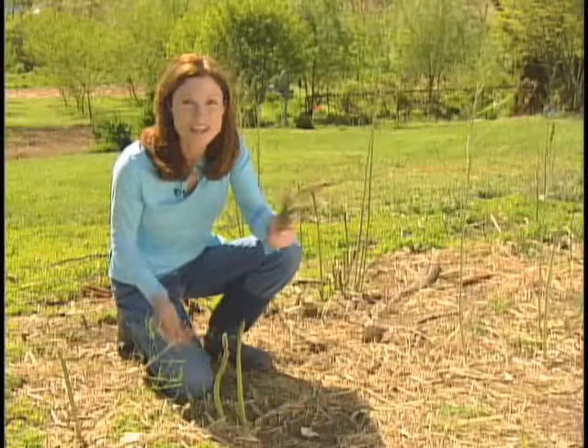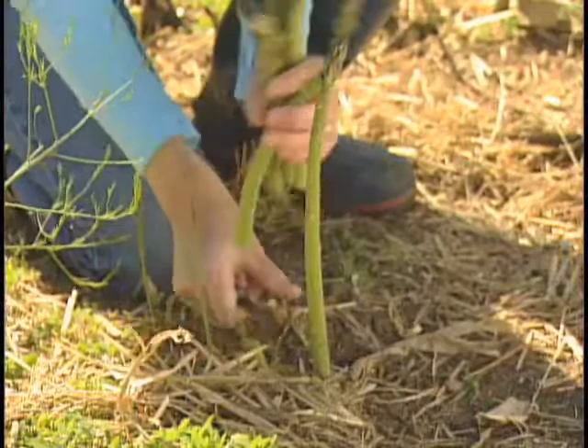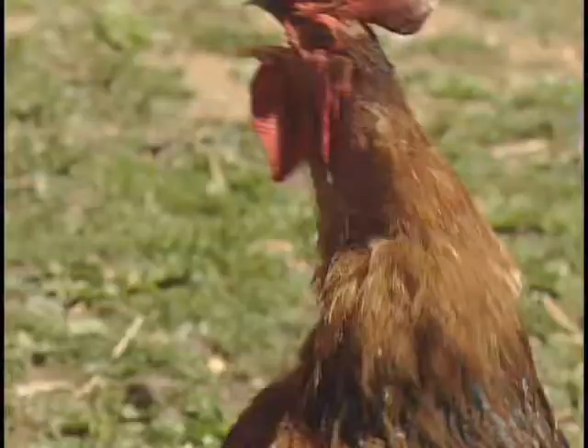Asparagus is one of our first crops we see in early spring. It's relatively maintenance-free. We raise it organically, and it's homegrown on my hobby farm.